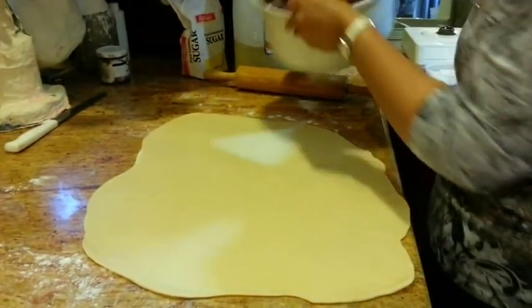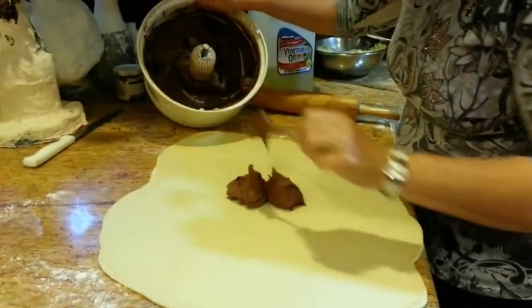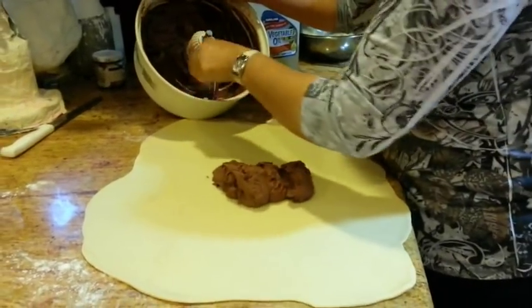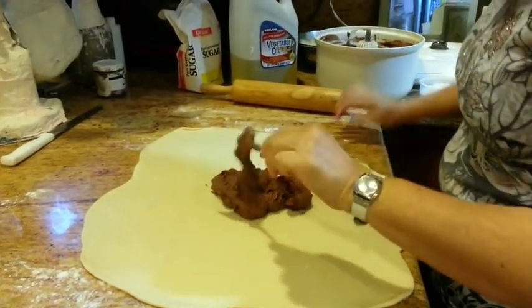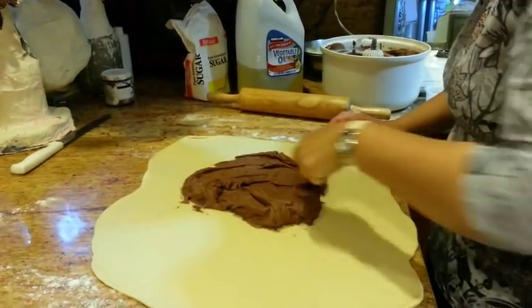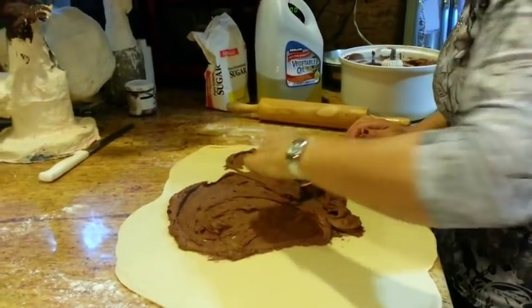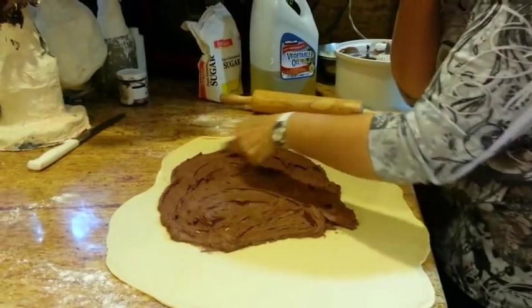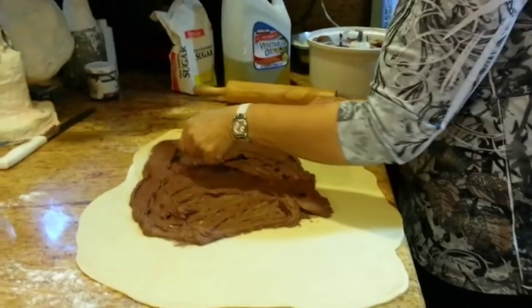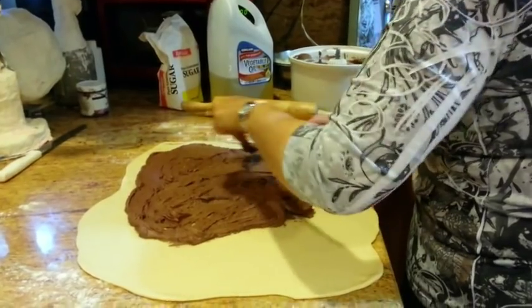Now we have our filling, which I prepared. This is very, very rich and chocolatey. The recipe allows for quite a lot of it on the dough at a time. Since I divided everything into four, I need to divide the filling into four, so this is a quarter of the batch. We're going to spread it out to within an inch of the edge of the dough. Kind of get it as even as you can.